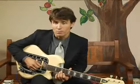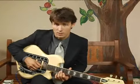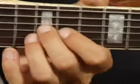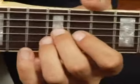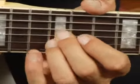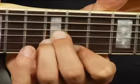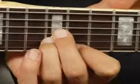To play an E flat augmented in first inversion on the top set of strings, place your middle finger on the twelfth fret, third string, and your ring finger right under it on the second string at the twelfth fret, and your forefinger on the eleventh fret, first string.